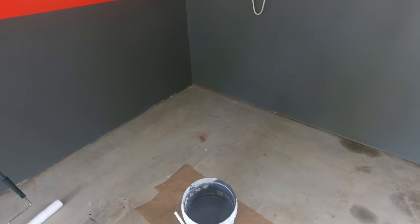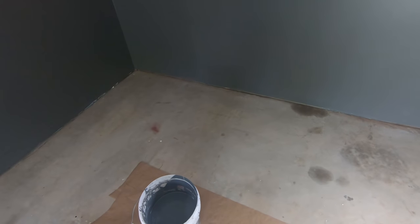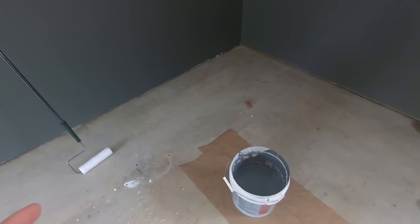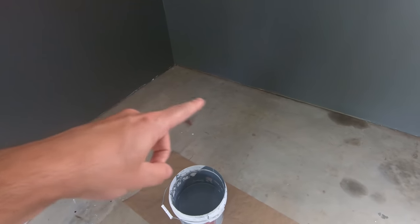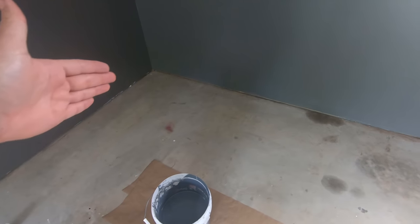After all the prep work, it's finally time to start painting the floor. We've waited 30 minutes for the activator to do its thing. We've got the roller and a paint brush to do the trimming — we don't have to be super careful because we're going to put actual trim up around the bottom of the floor.